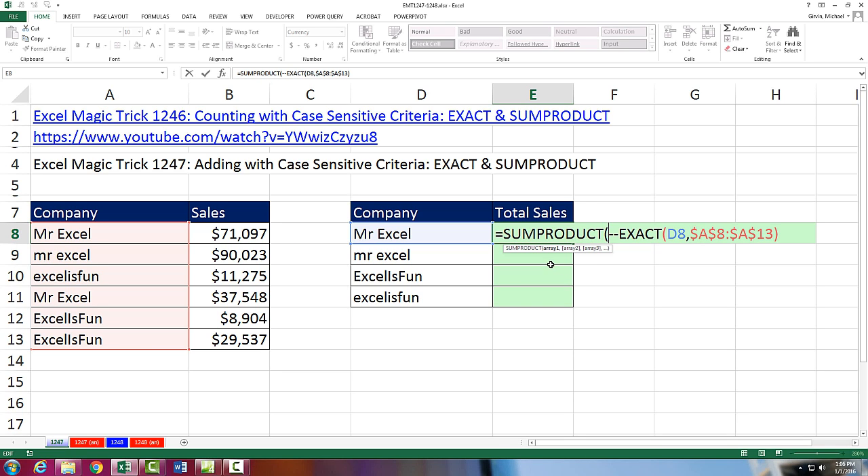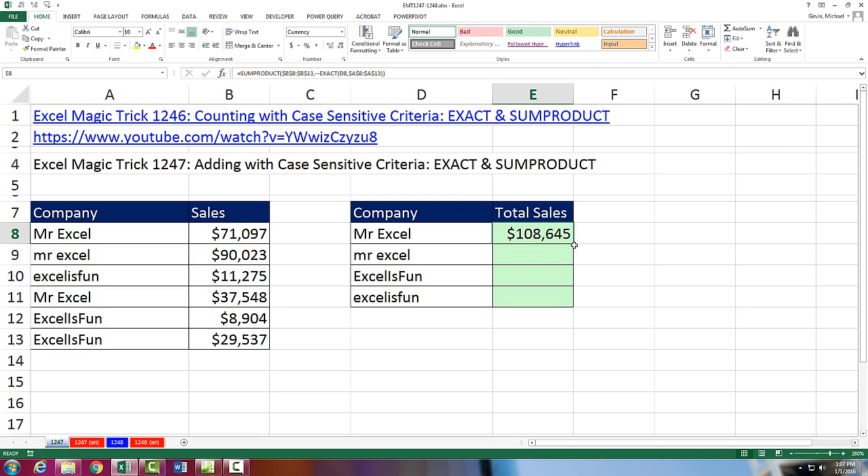So now I use SUMPRODUCT. Unlike the last video where we only used a single array — that's the formula for counting — now in array 1 I'm going to highlight and use the F4 key to lock it. That's array 1, comma, and array 2. SUMPRODUCT can do its thing: product means it will take array 1 (all the numbers) and array 2 (ones and zeros), multiply them — that's the product part — and then SUMPRODUCT will add. Close parentheses, Control-Enter, double-click and send it down. Boom — we have adding with case-sensitive criteria.